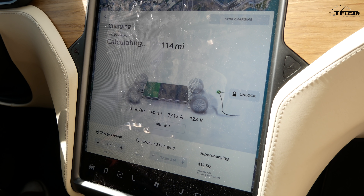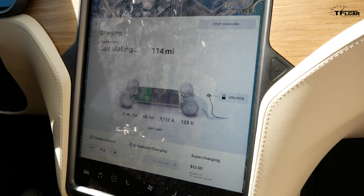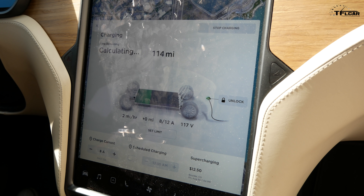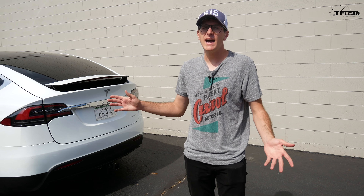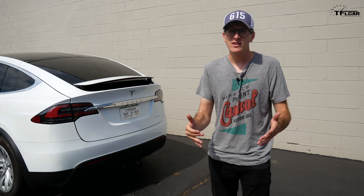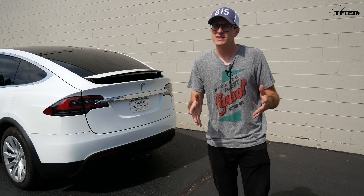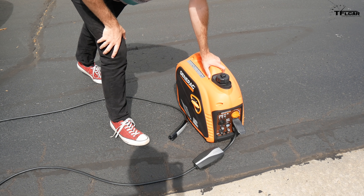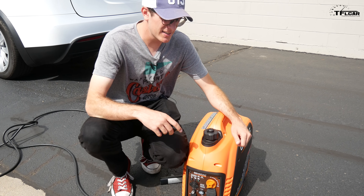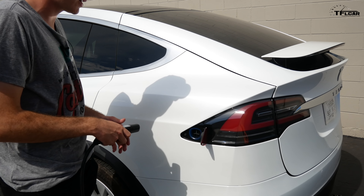Let's see what happens when we dial up the current. Going to 7 amps — now we see some movement, charging at 2 miles per hour, 7 out of 12 amps, holding a constant 123 volts. Then the generator started sputtering and died. At 7 amps it conked out. I've had this issue before with this generator — if you let it run for sustained periods when it's not fully warmed up, it tends to surge and die. We'll try again once it has some temperature in it, and potentially adjust the bonding plug a little.